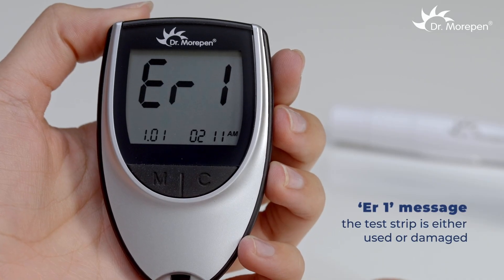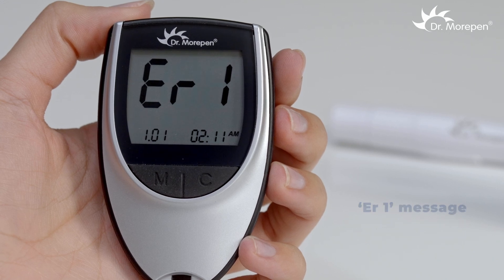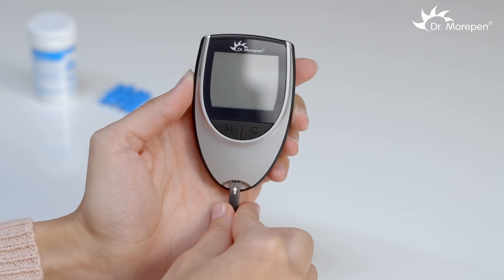If ER1 appears on the screen, it means the test strip is either used or damaged. Replace the test strip with a new one.